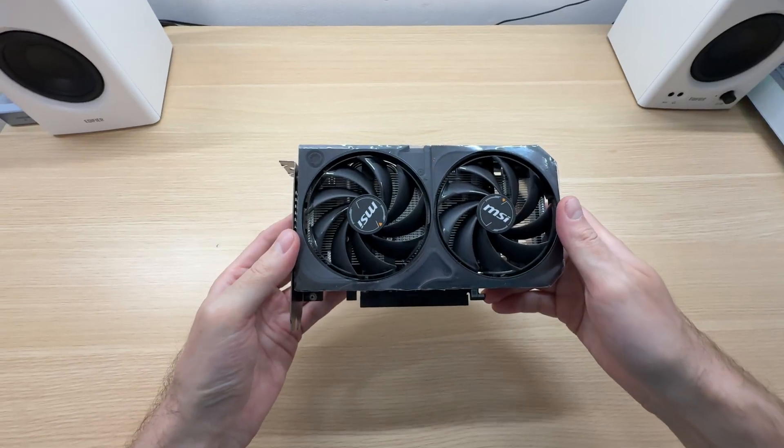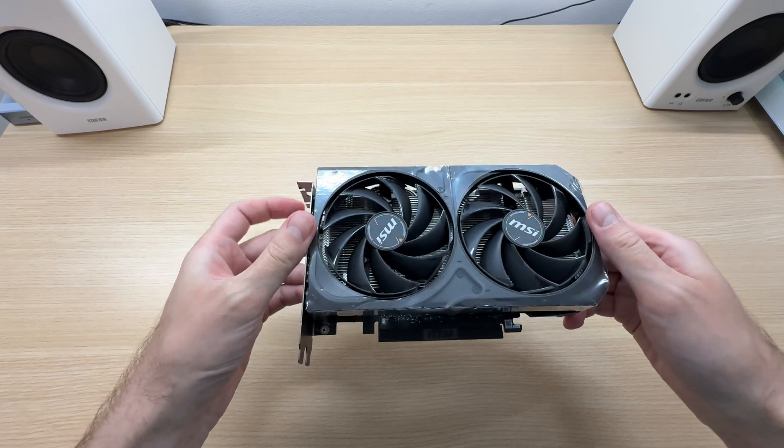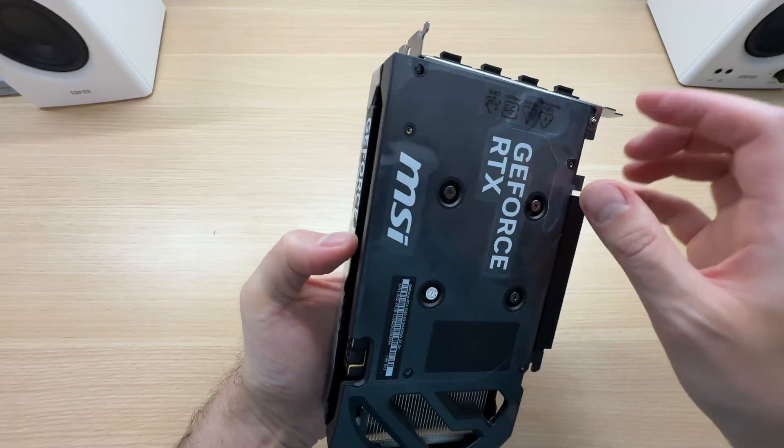The anti-static bag is sealed with a piece of tape. And here is the graphics card. The Shadow 2 X is the cheapest model in the lineup. Let's peel this off.